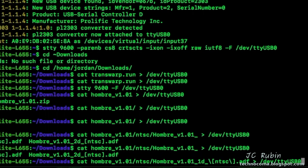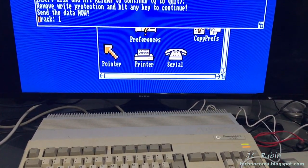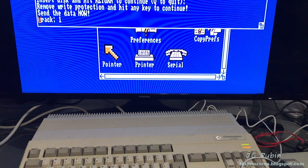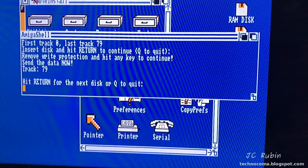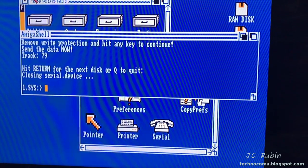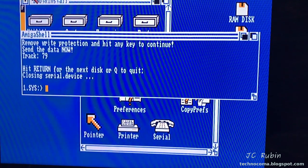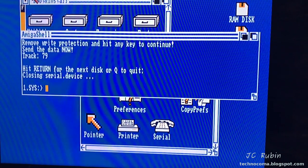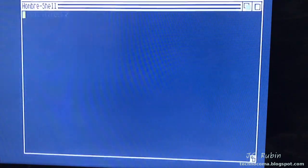Once it's waiting at track zero, go back to Linux and hit Enter to send the ADF. Looking at the Amiga, we can see the drive is active and the tracks are incrementing - this will happen for 80 tracks so it takes quite a while. Once finished, you'll be prompted to hit Q to quit, which closes the serial device. Because we burned the Ombre image onto that disk, it is now a bootable disk. We can hit the two Amiga keys and Ctrl to reboot with that disk - it's like its own distro for writing ADF files to diskettes.